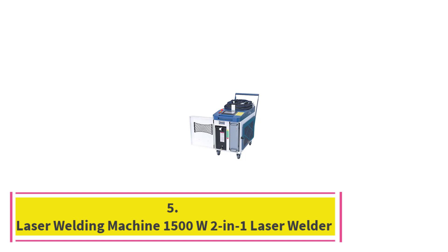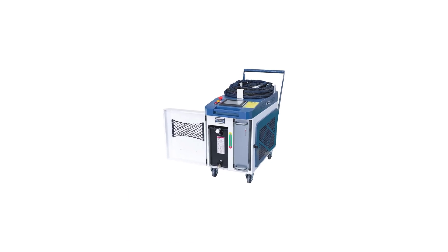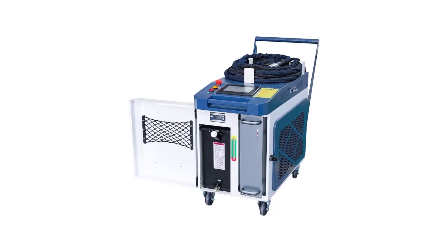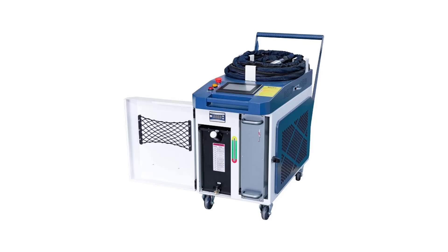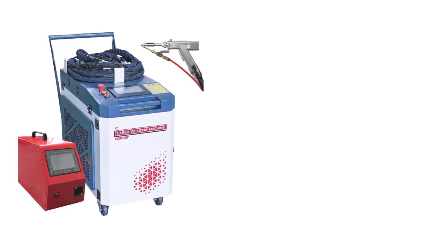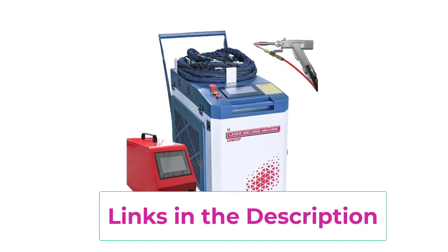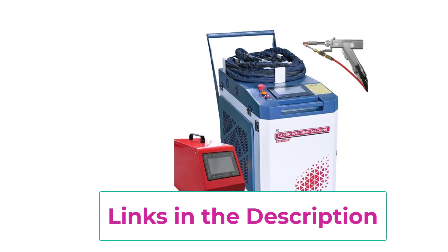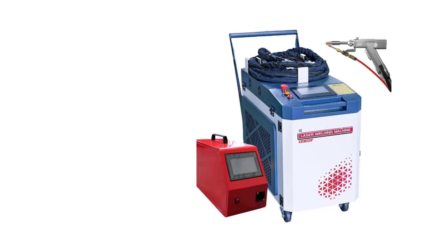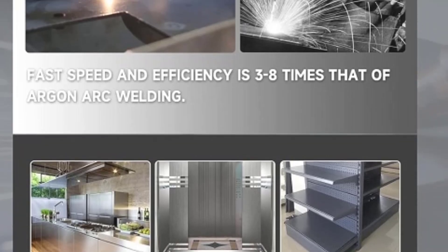Top 5: 1500W 2-in-1 Laser Welder. The 1500W Laser Welding Machine is a versatile two-in-one tool designed for both high-precision welding and effective seam cleaning. This handheld fiber laser welder is equipped with a powerful 1500W laser beam, making it ideal for welding a variety of metals, including carbon steel, stainless steel, aluminum, titanium, and copper. Its dual functionality allows for seamless switching between welding and cleaning modes, providing clean, strong welds with minimal heat distortion, while the beam cleaning function efficiently removes contaminants and oxidation from metal surfaces.